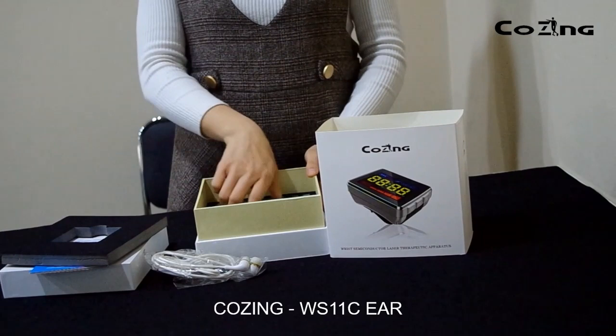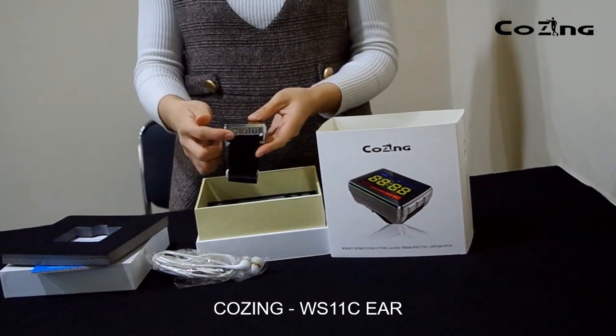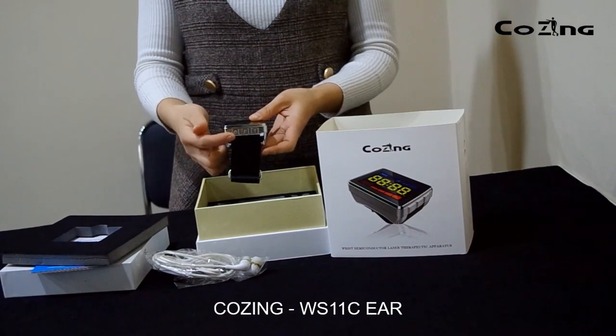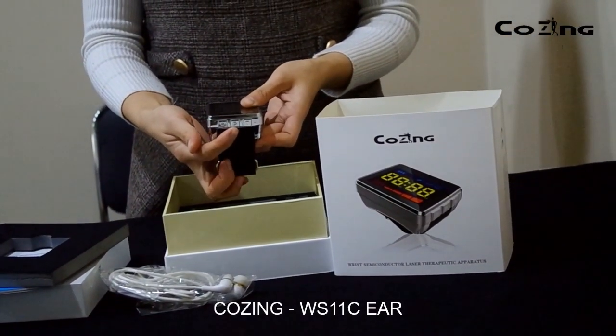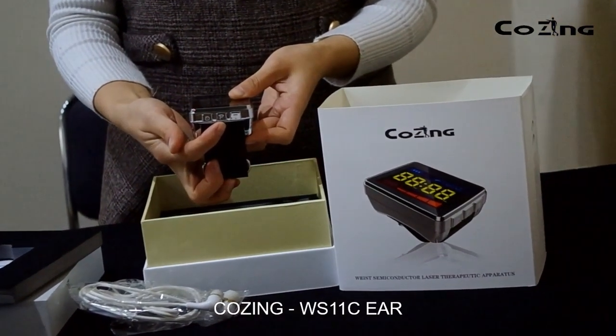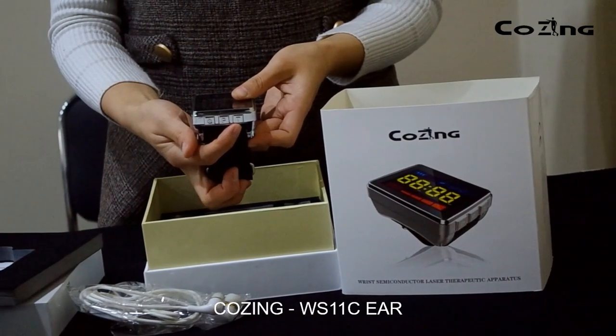There are three buttons on the side of the watch. The first button is the on and off button to switch the device on and off. The second button is the power strength button to adjust the strength of the power. The third button is the time button to set up the treatment time.